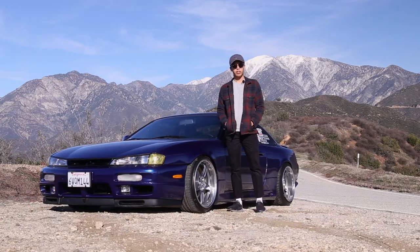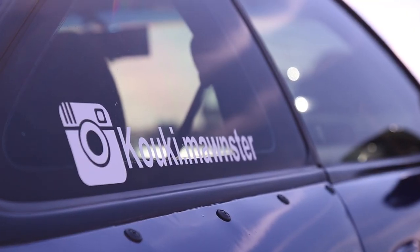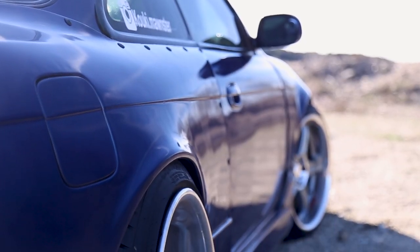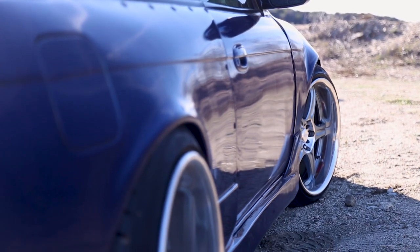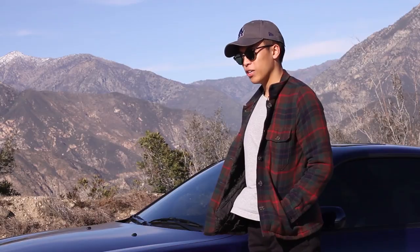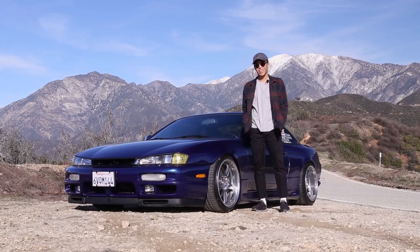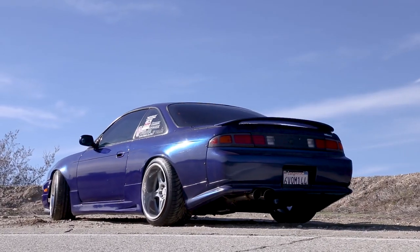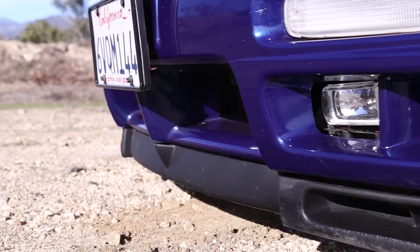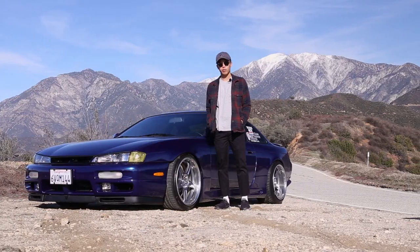My name is Tomas Adriano, and this is my 1997 240SX. It started off as a bone stock 1997 240SX automatic. A year later I decided to turbo the car — it was a cheap setup. I drove that around for a year, expected the engine to blow up. Eventually I tried starting it and it wouldn't start, and I found out the compression was low.